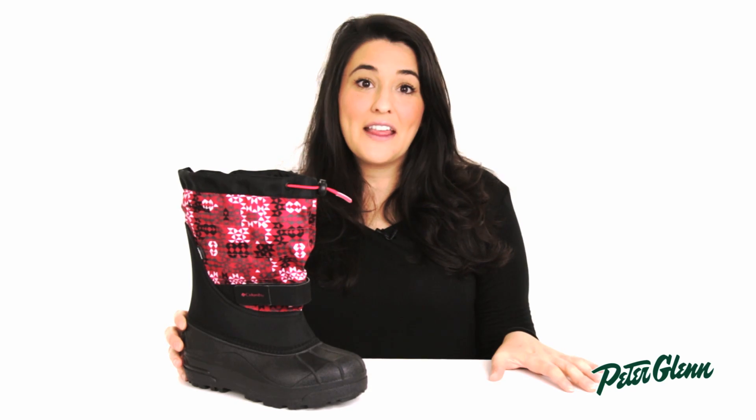But if you want to find the perfect size for you, you can check out the size chart on our website. Thanks for watching and check out peterglenn.com for all the best Columbia footwear.